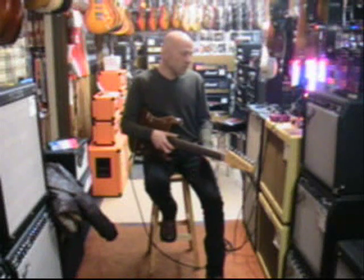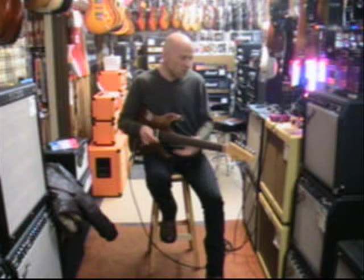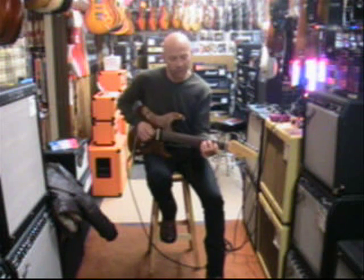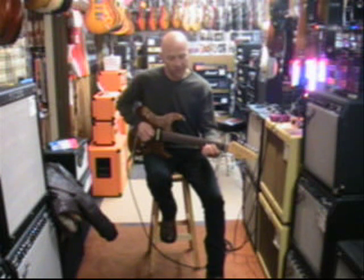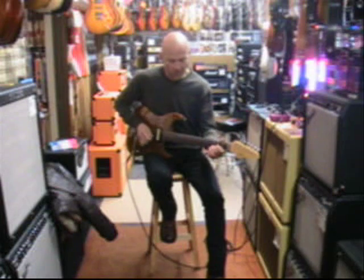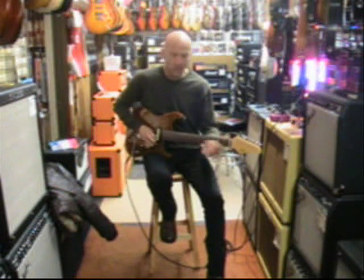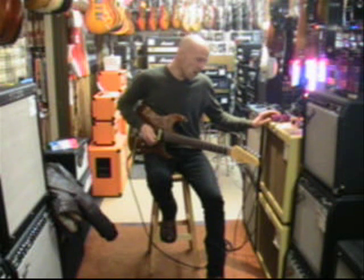Hi there, so first we're going to give you the sound of a clean amplifier before we pop in the riot box. This is just a little Fender T-box. Then we pop in the riot.